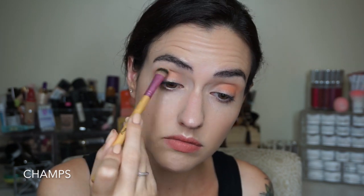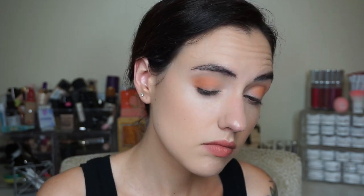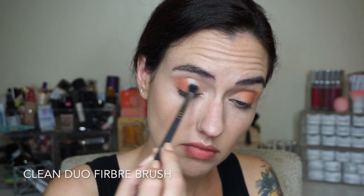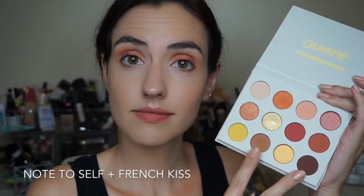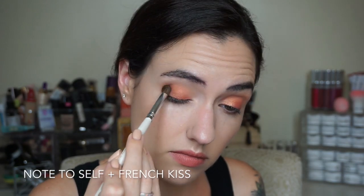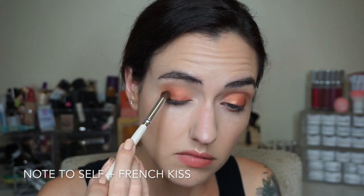Now let's get into the eye look. I'm starting off by priming my lids with my all-time favorite eye base — it's the MAC Painterly Paint Pot. Then I'm going to set that primer with the lightest matte shade in the palette, Full Zip. Next I'm moving on to my transition shade — I'm going to mix Big Cocktails and GNO, building that up really slowly because these shades are super pigmented. I'm adding a little bit at a time and blending mostly into my outer crease and a little on the outer part of my lid.